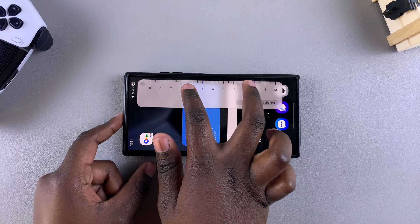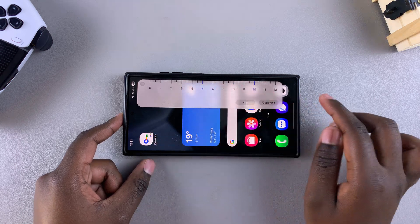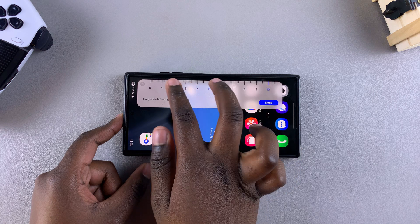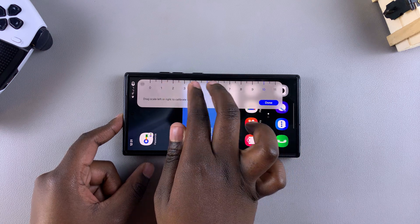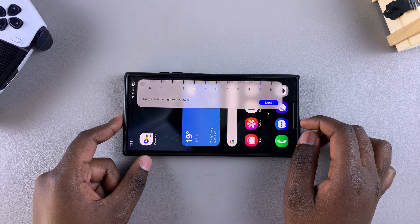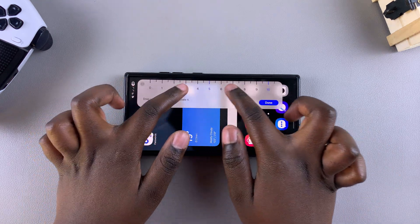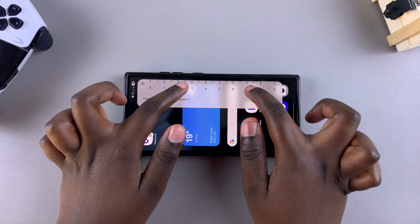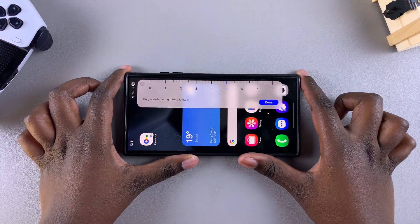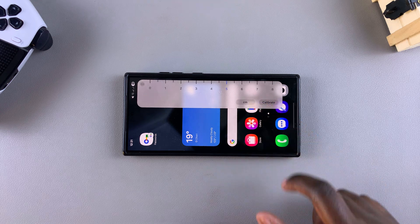You can also make the ruler bigger or smaller by zooming in and out — to do that, tap on Calibrate. Then drag using two fingers to make the ruler smaller or bigger depending on your preference. This zooms the ruler so it's easier to read exact measurements. Once you're done calibrating, tap Done to save the changes.